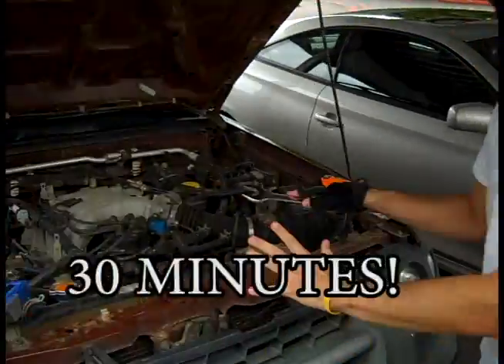First of all, if you've been driving your car, you need to let it sit for at least half an hour, because that stuff gets hot. The first thing you need to do is make sure your car is safe, because you're going to be crawling around underneath it. What I would suggest is to block off the back wheel with something so it doesn't roll backwards.